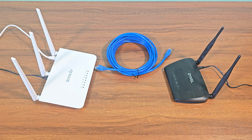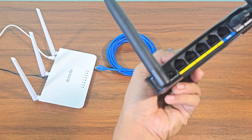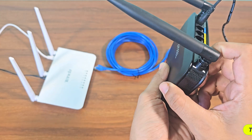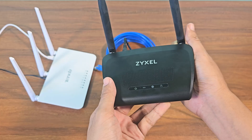If your router is brand new, plug the adapter into the router and connect it to the power. If the router has been used before, you will need to reset it. This is the router's reset button. Press and hold the reset button for 10 seconds and the router will reset.